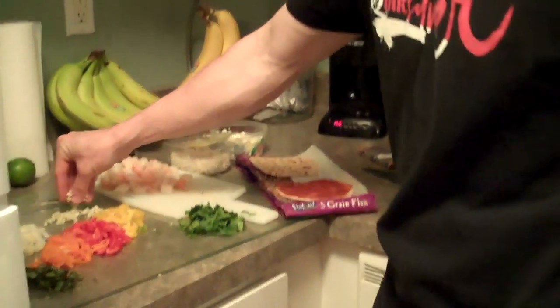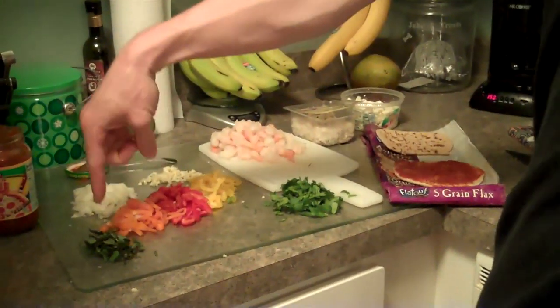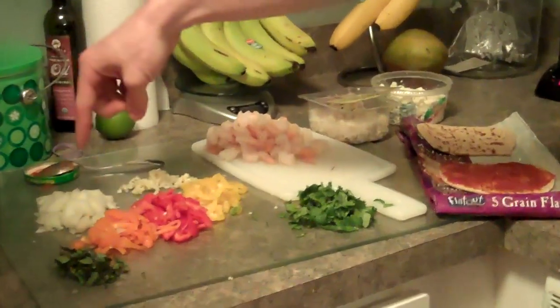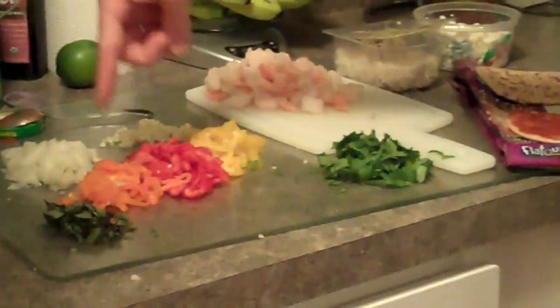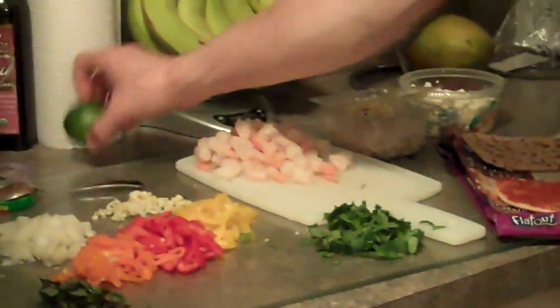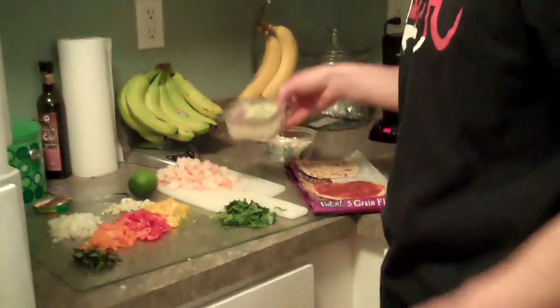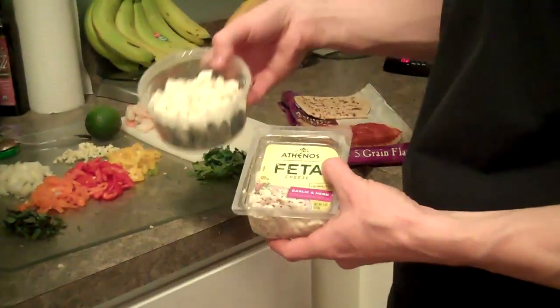Then for extra deliciousness, I cut up some — let me get the list: this is fresh basil, wish I had more, onions, sweet peppers, garlic, cilantro, shrimp, lime for afterwards. And the cheese is going to be feta cheese and gorgonzola.